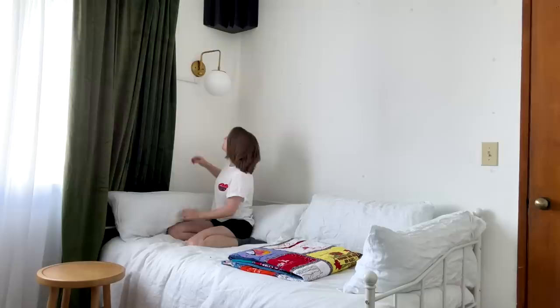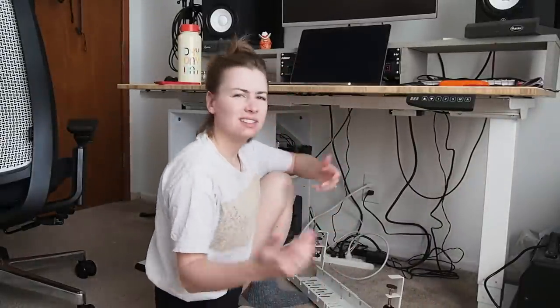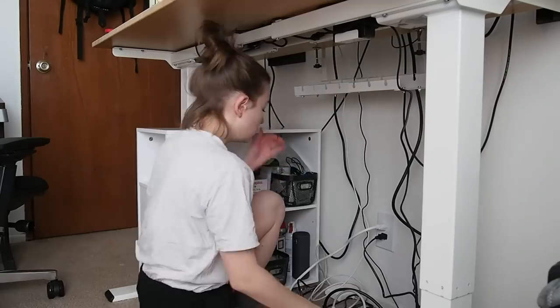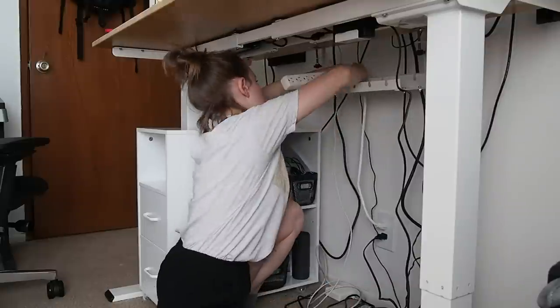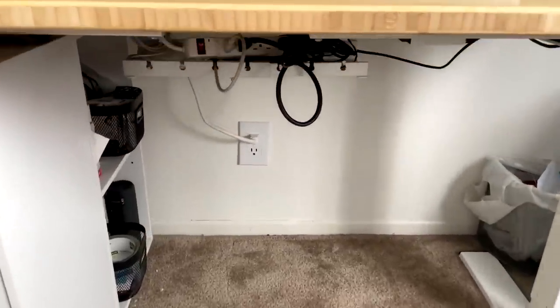I had to do the tiniest bit of electrician work on the back of the sconce — just connecting two wires — but I had never done anything like that before and I was worried about it, so I'm proud of myself. It hasn't caught on fire yet. My replacement for the defective cable holder is here now. I realized I could just raise the desk instead of crawling under it — much easier. The little cutout for the cable isn't quite big enough for my power strip's cable, and the tail of my power strip is just barely too short to reach the outlet at the standing height, so I'll need a longer one. It looks pretty good from above, still a little messy underneath, but at least nothing is on the floor anymore.